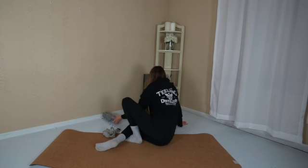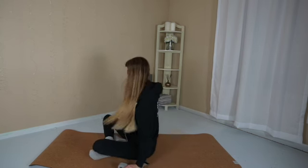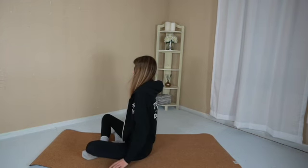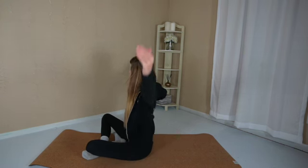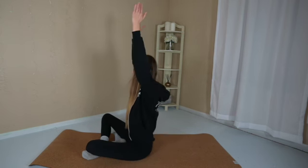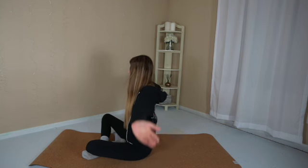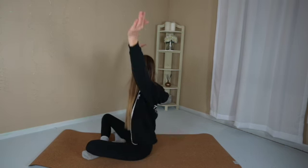If you have a yoga strap or a belt, I invite you to grab it at this time, but note you do not need it. Come to a cross-legged position — your right foot should be on the outside. Sit up tall. Roll your shoulders down and back a couple of times. Breathe in, lift the arms up. Exhale, lower the hands down. Lift and lower the hands at your own breath's pace — one breath with one movement. Bring a little bit of heat to the shoulders before you find stillness.